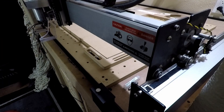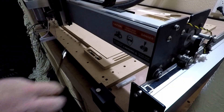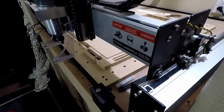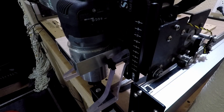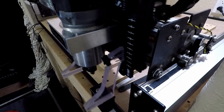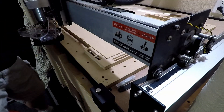Once that pass is done, hit the Load New Tool button and it will bring the machine back to the front so you can put in your next bit. Hit OK and it will head over to the Bit Setter to set your Z depth for you. Then put your dust boot on and start your next pass.